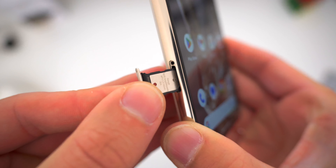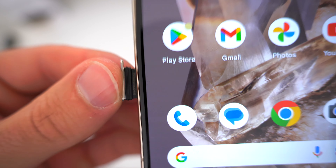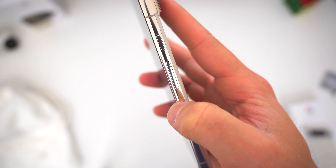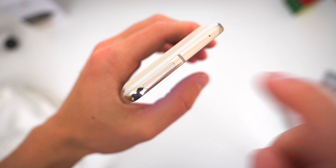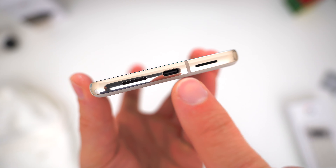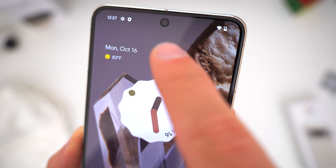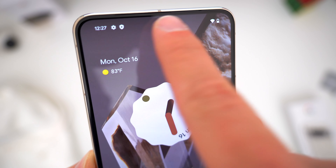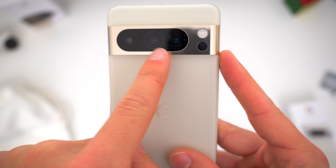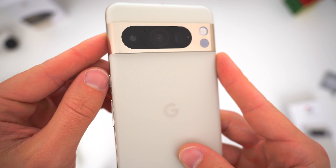On the left side, Google did keep the physical SIM card tray, which I appreciate, though eSIM is also supported. On the right, the same power and volume buttons. Nothing really up top aside from a network antenna and a microphone hole. Across the bottom, large mic and speaker cutouts flanking the USB-C port in the center for charging, with a secondary speaker hidden up at the top above the selfie camera. Around back, three camera lenses, the LED flash, and something totally new — a temperature sensor.